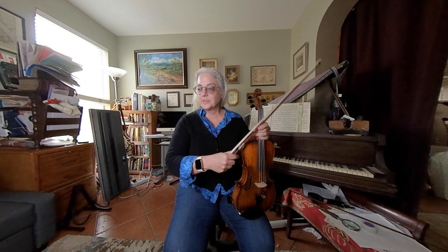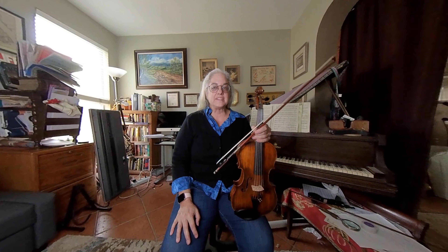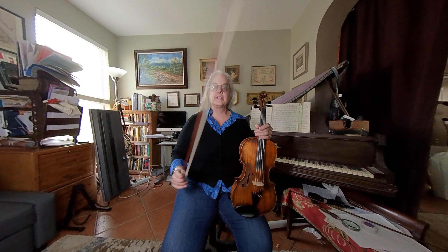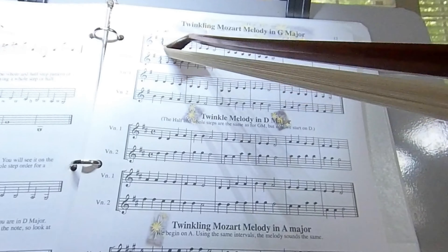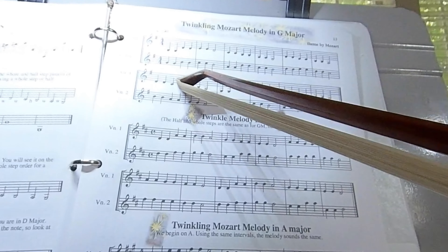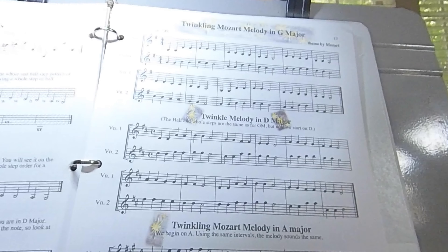Hey fellow Twinkle Twinkle Little Star players! We are going to do the duets, the 'Done and Dusted,' for page 13 today. Open your book and turn to page 13. In the video I will play the top part with you, and the recorded part is going to be playing the other duet part. So here we go.